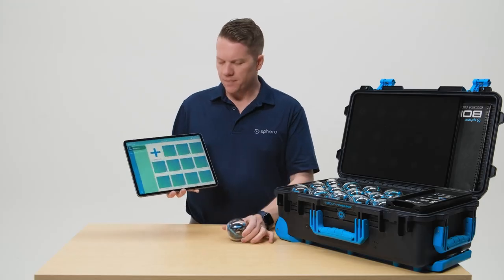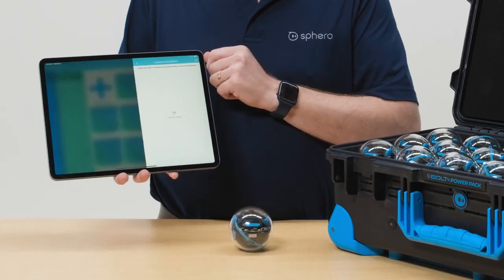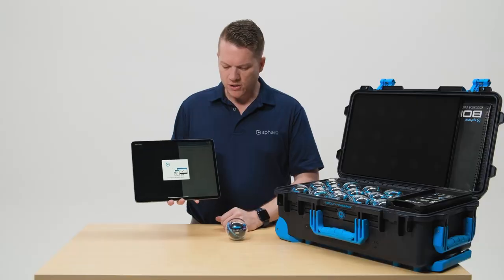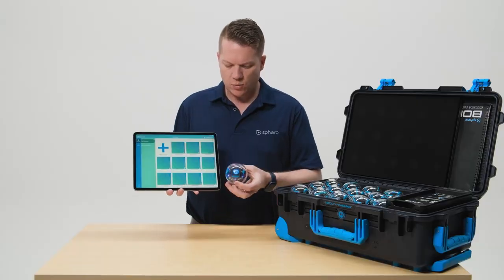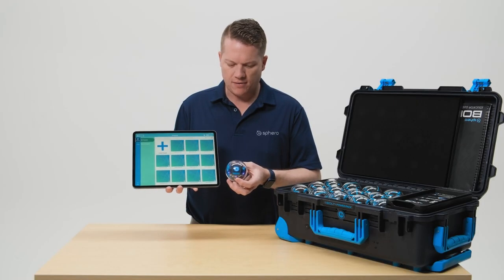Once your robot is turned on, you're going to go into the Sphero EDU app to connect. You click on the connect icon in the upper right hand corner and your robot will be listed. Once you're connected, your robot screen will turn on and your LEDs will turn the color that you have set in your iPad.